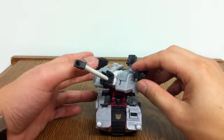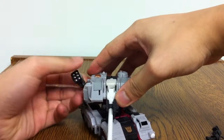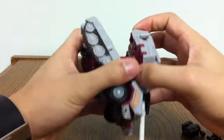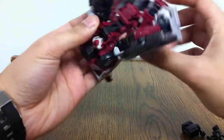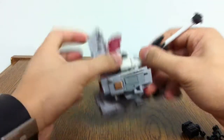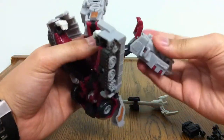With that said, I'm going to transform him now. I won't go really through the transformation on this, just because you already know what the Straxus transformation is like at this point. He still is a very complicated figure to transform — I maintain the most complicated figure in the entire Generations line. But I think his transformation is definitely worth it when you are done with it.